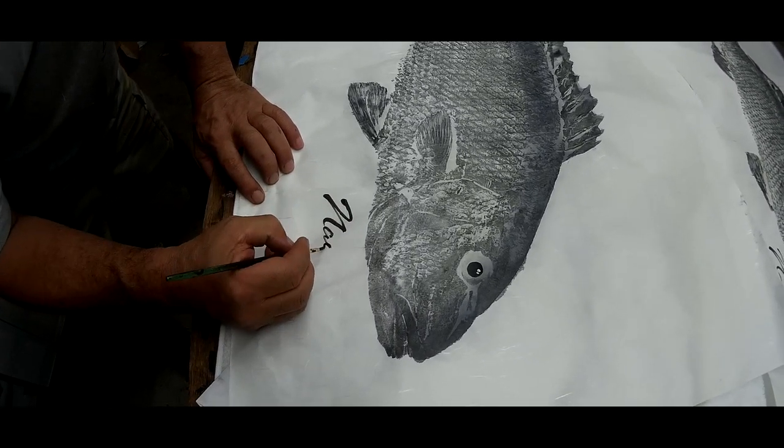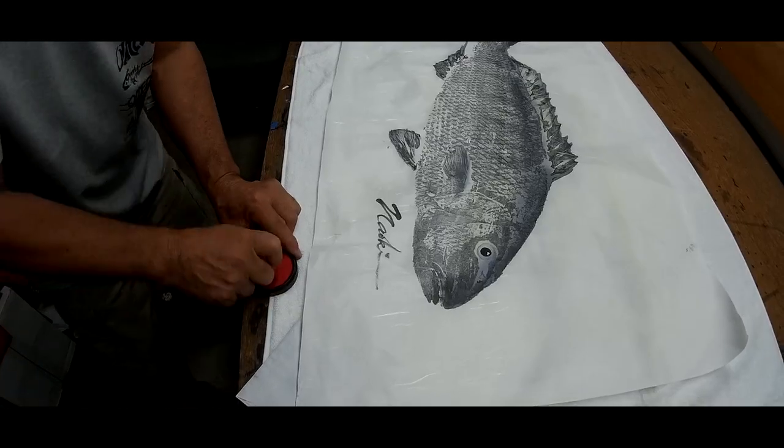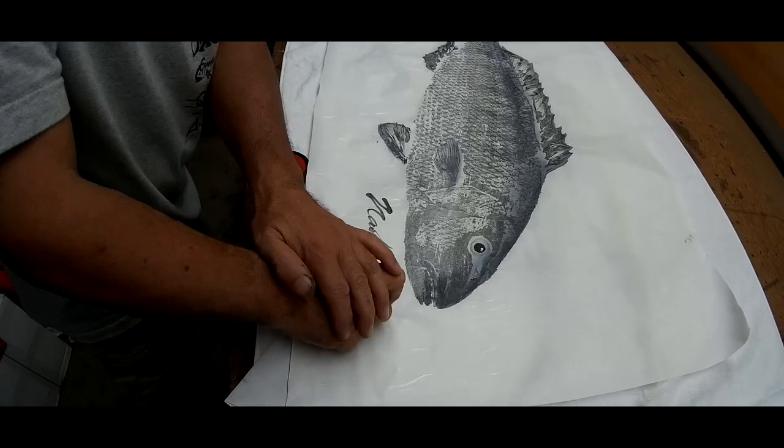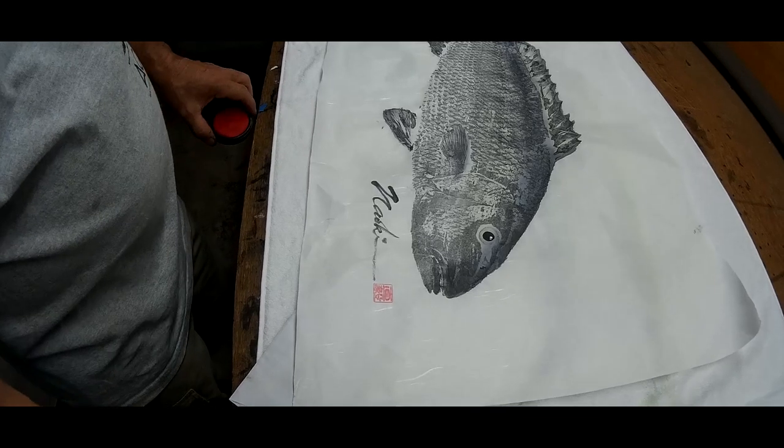Finish it up with the signature and the stamp — hanko, we call them in Japanese. This stamp was hand carved by an artist in Kyoto, Japan. And that's the finishing icing on the cake, the finishing touch right there.